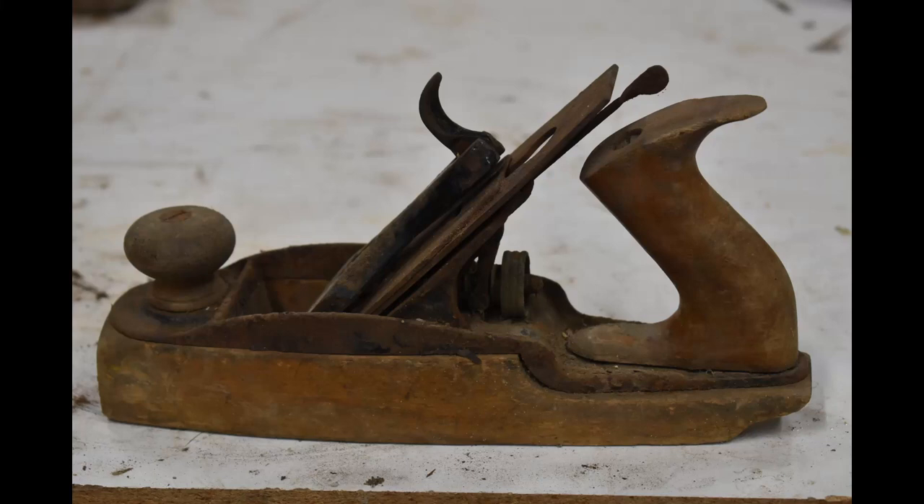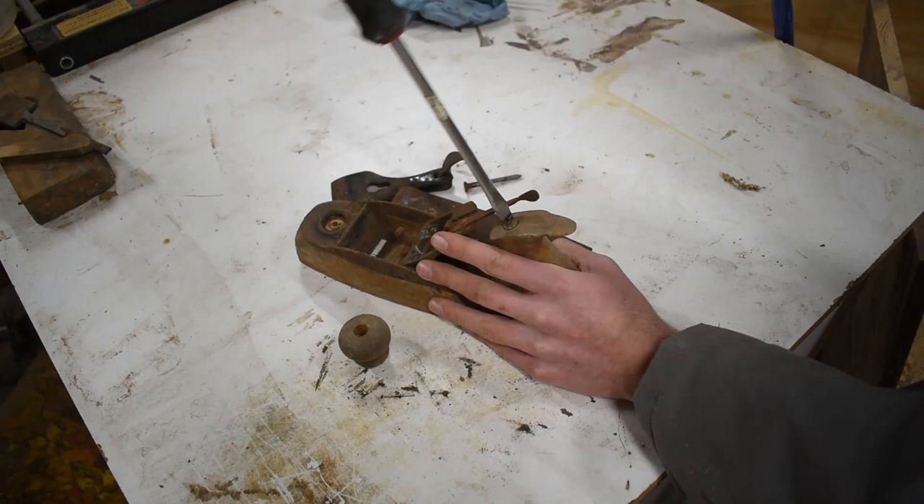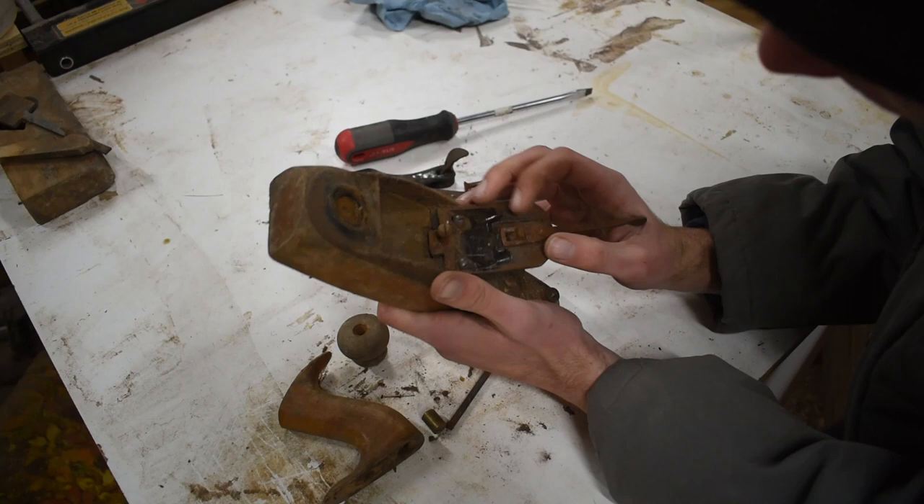This hand plane was in a very old tool box that my grandpa had. I don't think he ever used it. Our best guess is that he bought it at an auction at some point. But I really enjoyed fixing it up. It was in really tough condition.